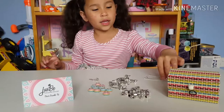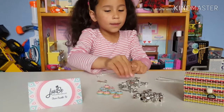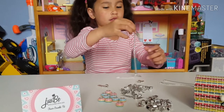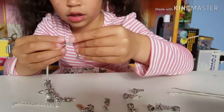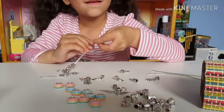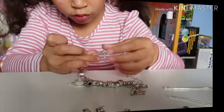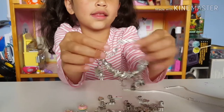Let's make the bracelet! I'm going to start with this one. This is the first bracelet I made, guys — isn't it so cute? And I can put it on my wrist!